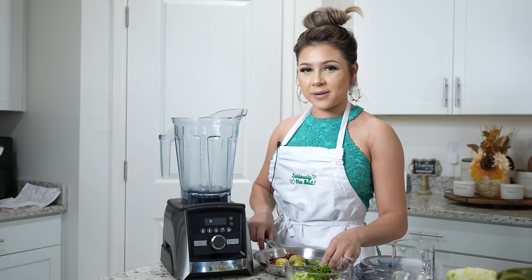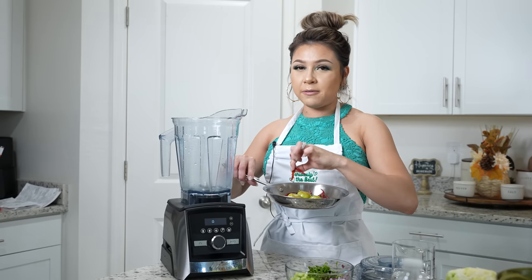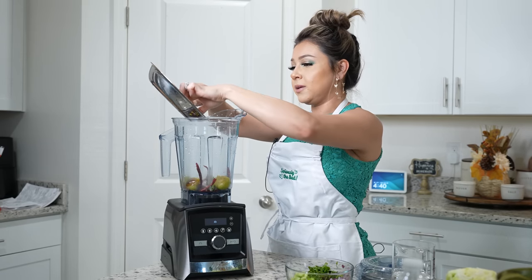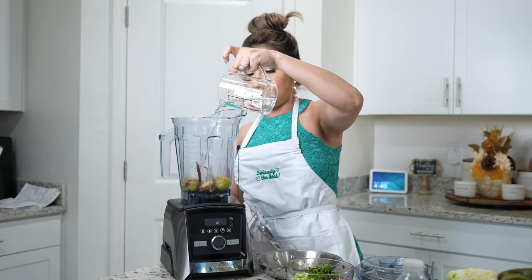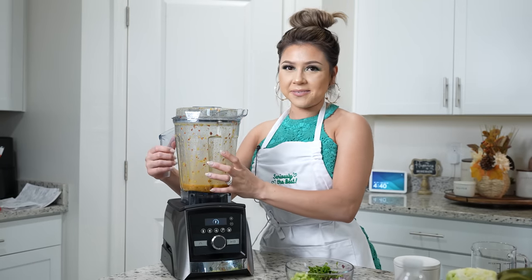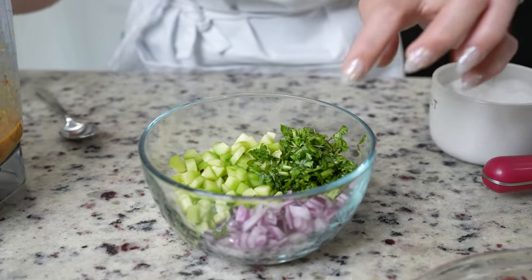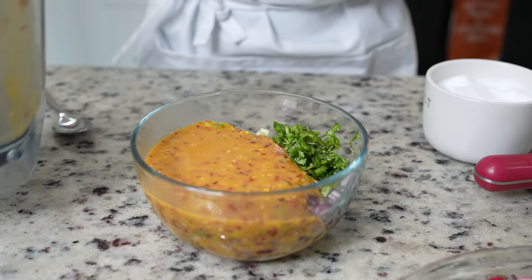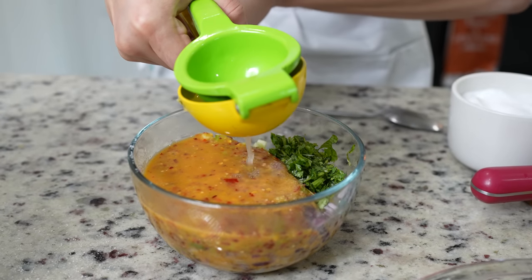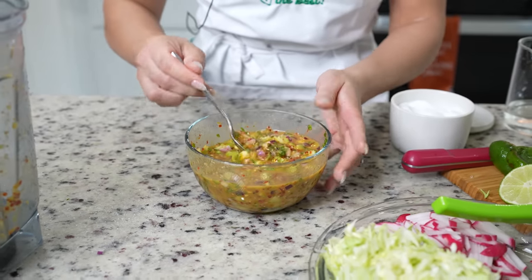While we wait, we're going to make our cucumber salsa. I already fried four small tomatillos, one garlic clove, one chile serrano, and about 15 chile de arbol — of course, it all depends on how spicy you want your salsa. Make sure you allow it to cool down before blending, then add a little bit of water and blend until smooth. We're going to pour it into a bowl with chopped cucumber, chopped cilantro, and chopped purple onion. Add salt and squeeze about three limes. Taste for salt and adjust as needed.